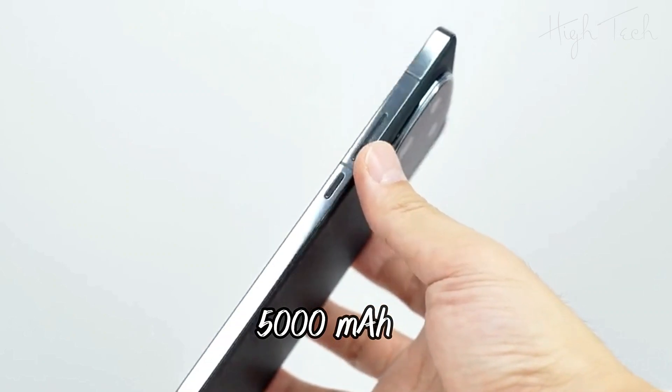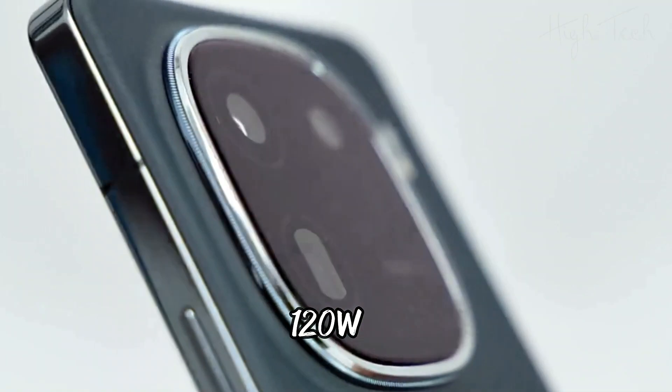5,000mAh battery with 120W wired charging.